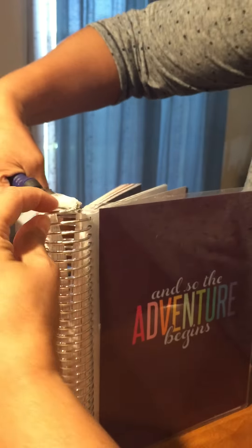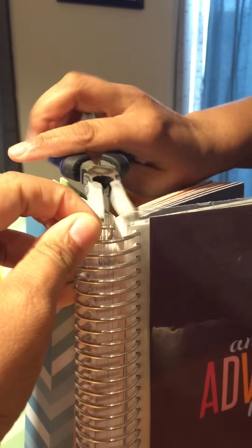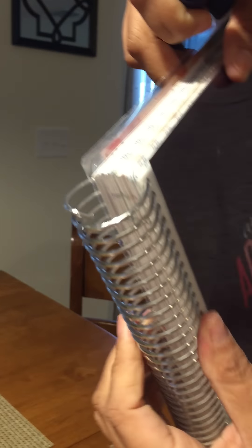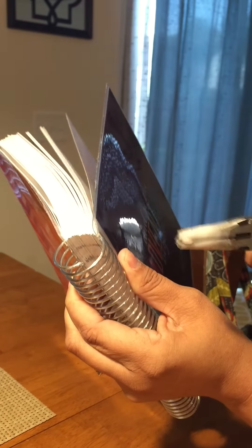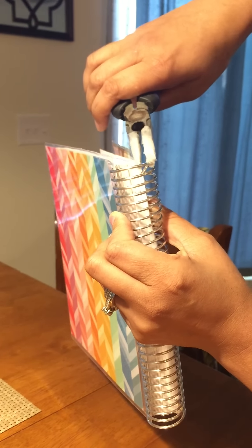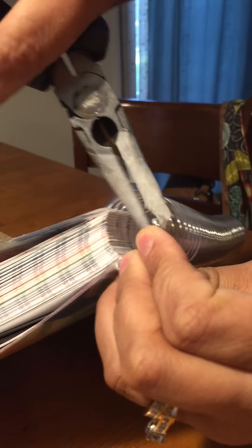I'm going to try and show this to you without completely getting in your way. You're going to make a really hard turn. And see how it's got more of the shape of the original coil? You can also go in and take this tip right here and turn it down — that'll help keep your pages from catching on it. So I'm going to go in there and give it a little bit of a turn like that.